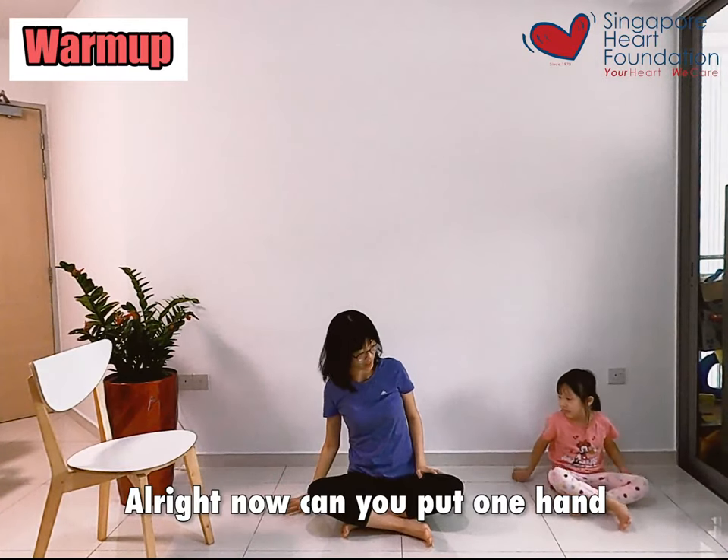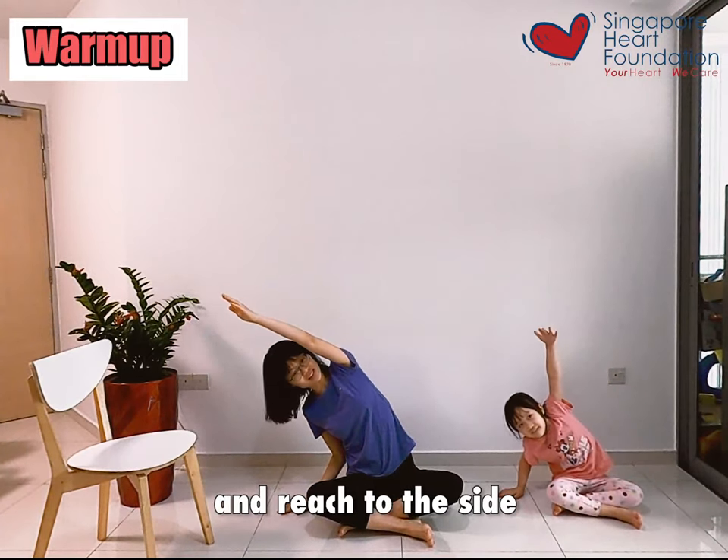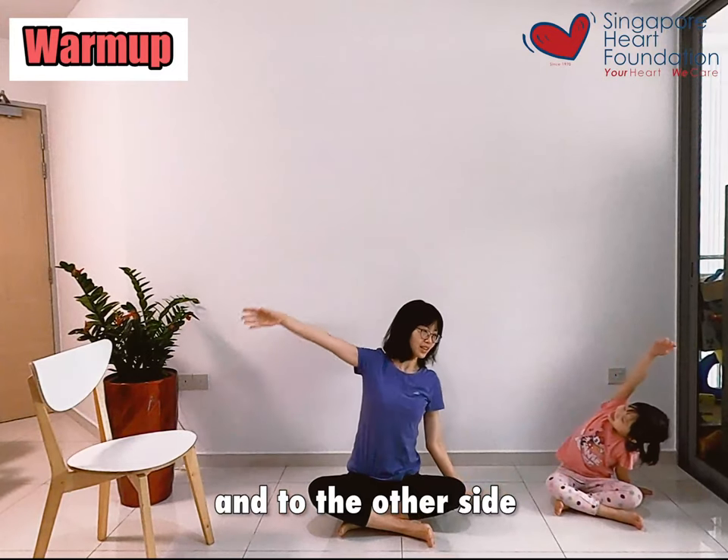Now Judy, can you put one hand on the floor? Good. Stretch out the other arm, and to the other side, and to the other side.